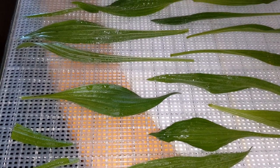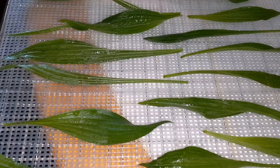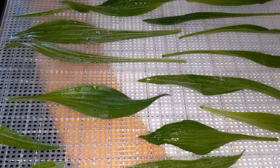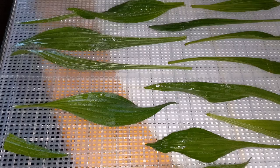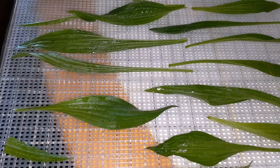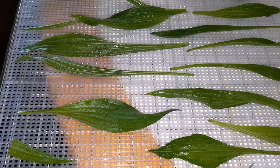I've got my plantain rinsed. This is one rack of it that I have got ready to go into the dehydrator. I'm not going to fully dehydrate it — I'm only going to pull some of the moisture out of it, and then we will move on to the next step.